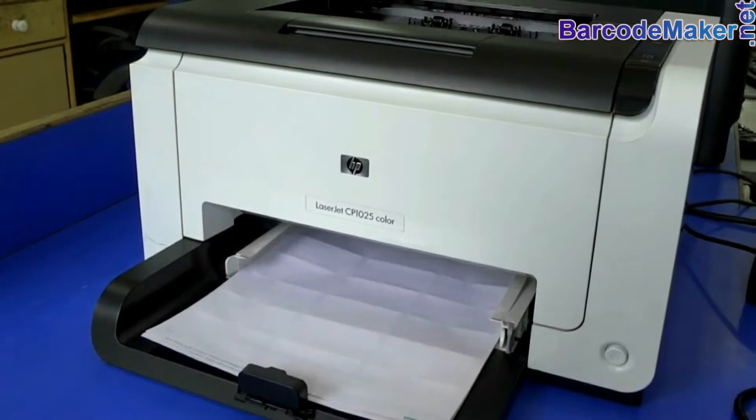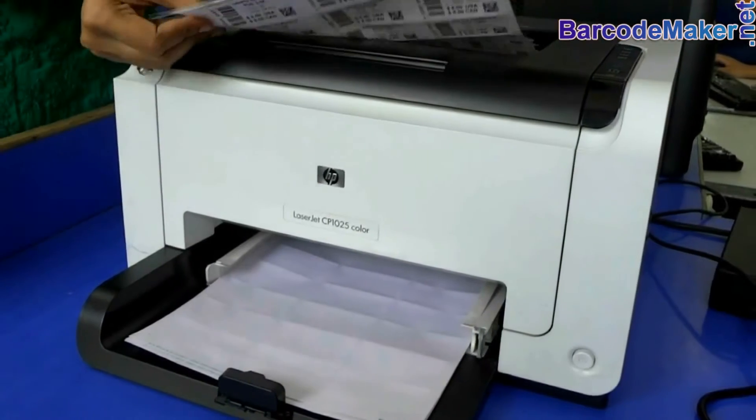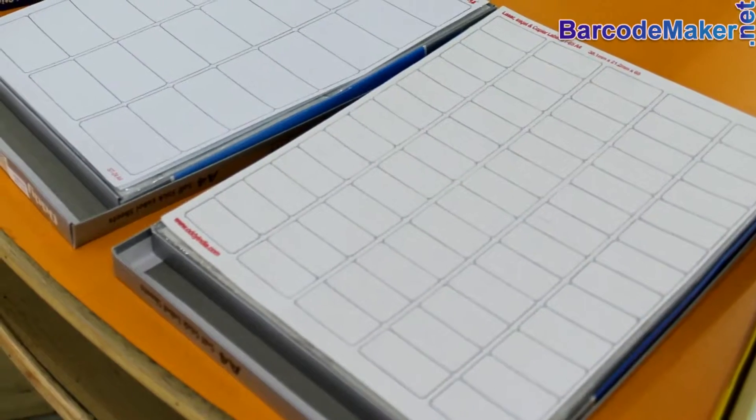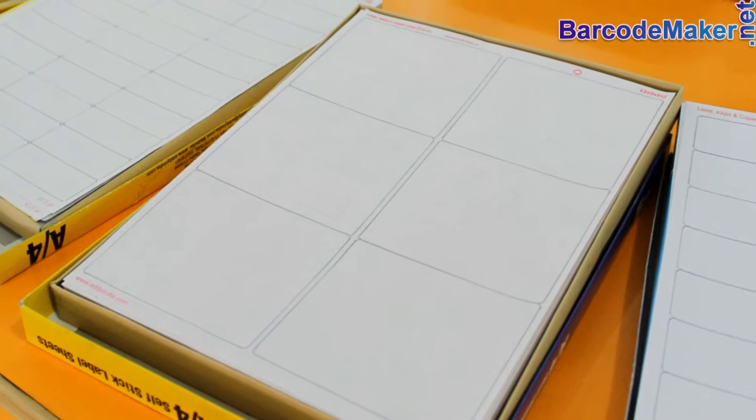In this video we are going to learn how to use the RPU barcode label software. First, choose your barcode label sheets. A variety of sheets are available in the market.